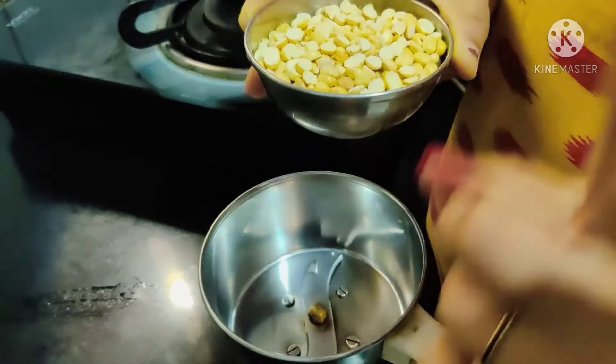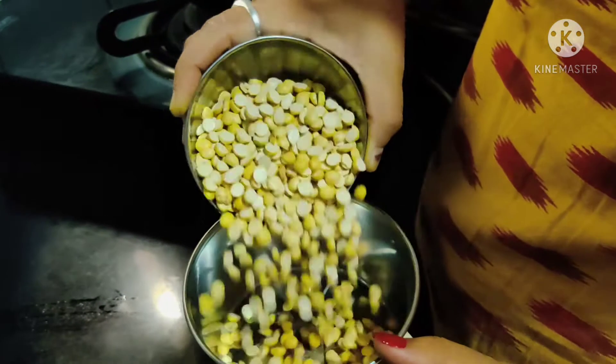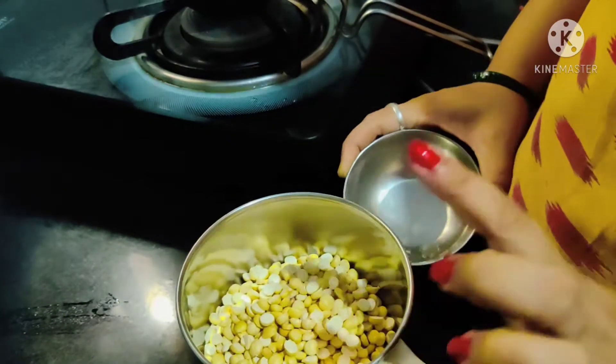Take 1 cup of flour, mix it with a fine powder and roast it.